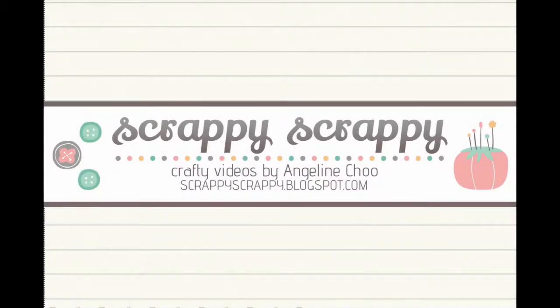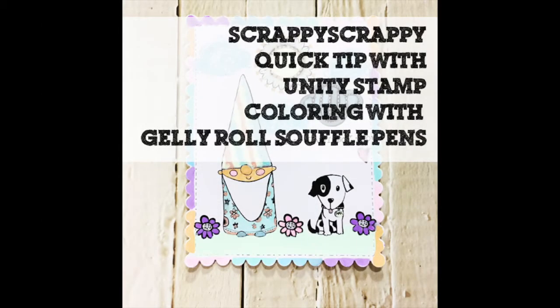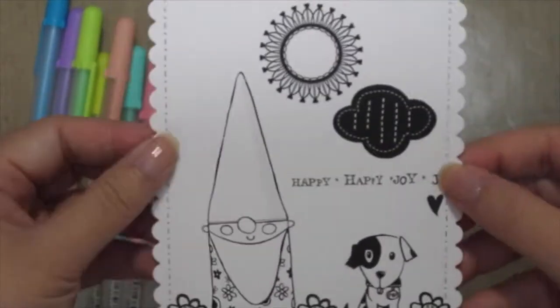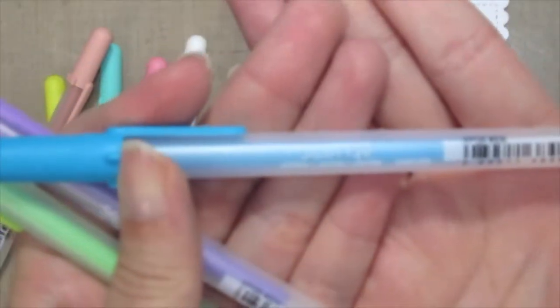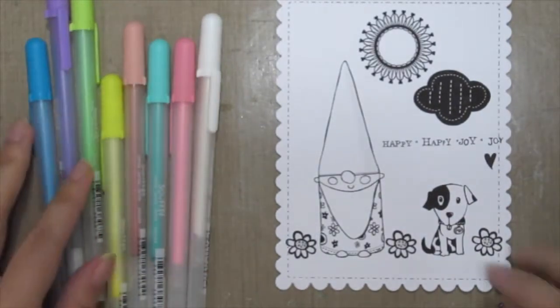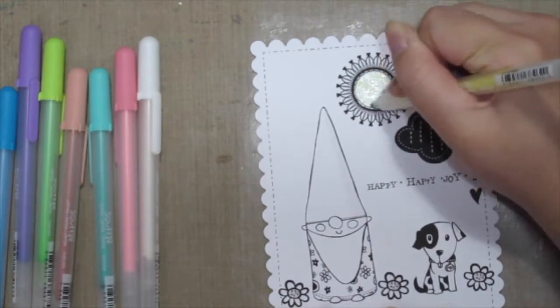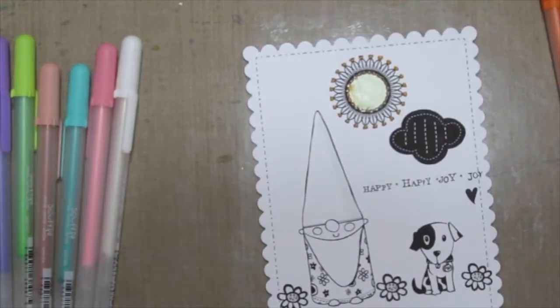Hey, it's Angeline here. Today I'm going to use a crafting supply that you definitely would have in your craft room, which are colored pens. Here I've already stamped this cute Susan Baccarus stamp, and I'm using the Jelly Roll Souffle pens. You could use any kinds of colored pens that you have in your craft room — and hey, surprise surprise, it's not just for writing, but you could use them to color too!